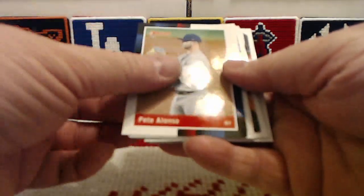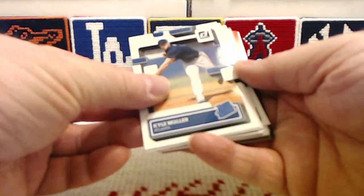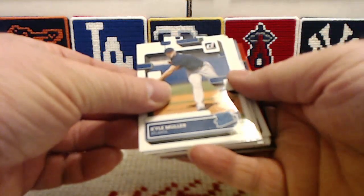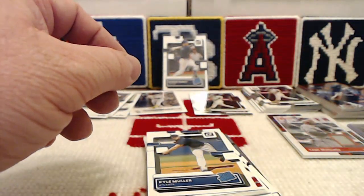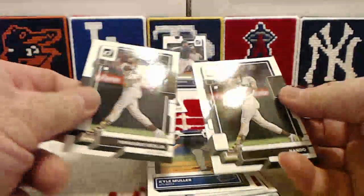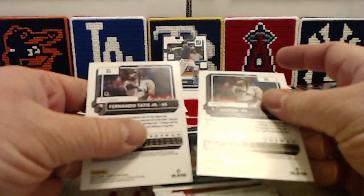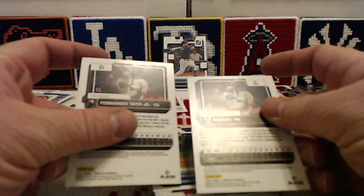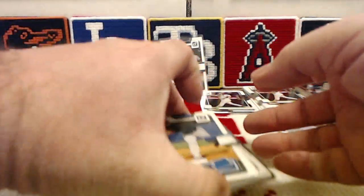Kyle Seager base, Pete Alonso retro. Third part of the pack: the rated rookies, the diamond kings, and this is where you're going to find your variation cards as well. I showed you a tell in the previous video as to how to determine a variation from the regular base. The variation is going to have the card number on the right-hand side of the back. The regular base is going to have it on the left-hand side of the back — that's how you'll be able to tell a variation.